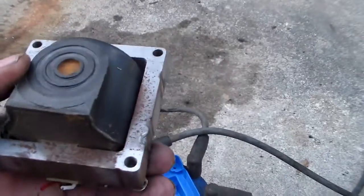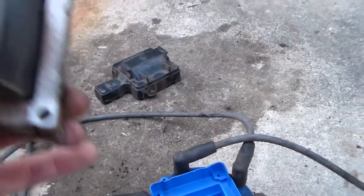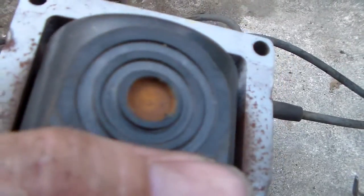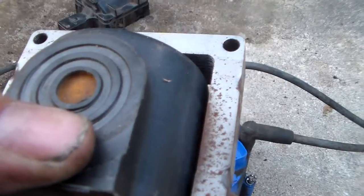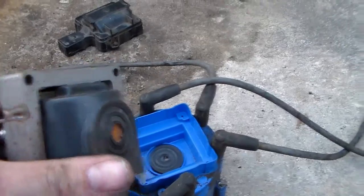There it is. Now I see something here that I don't like on this one, and it might have contributed to the misfiring I was having occasionally. You see this bottom of this coil — for whatever reason, moisture has gotten in it, or the air has been moist, and it's rusted this contact. That's not good. That has to be clean. So I'm going to clean that up.